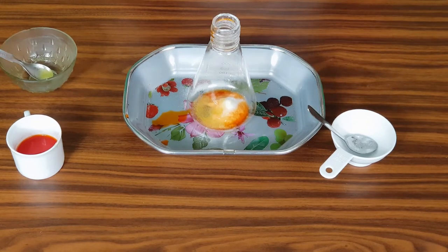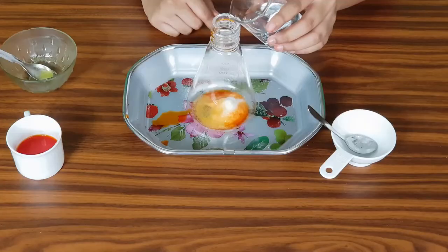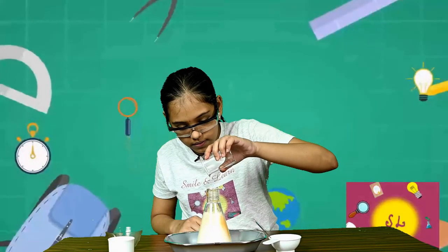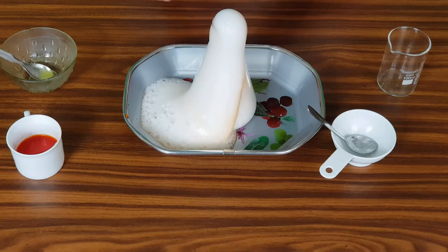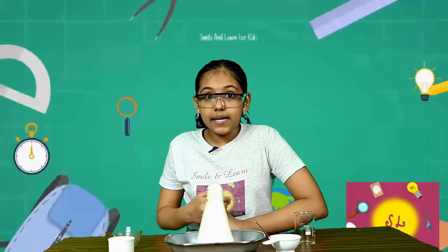When you have added the desired amount of dishwashing liquid, we have to carefully add the vinegar. Now be very, very careful at this part because things can get a little messy here. You can see that the volcano has erupted!